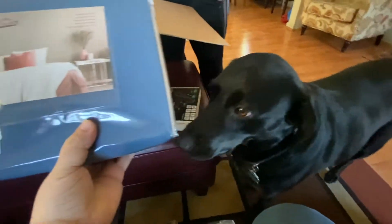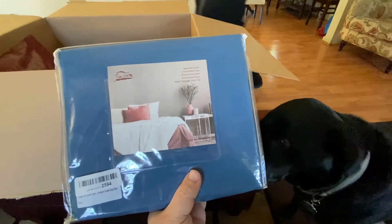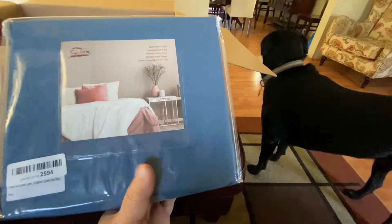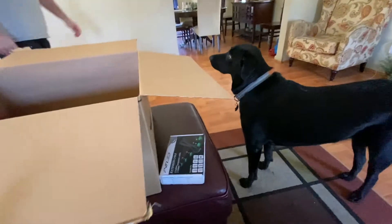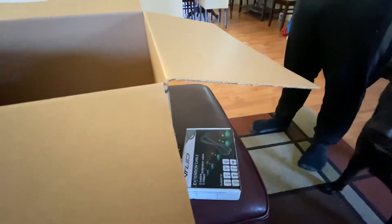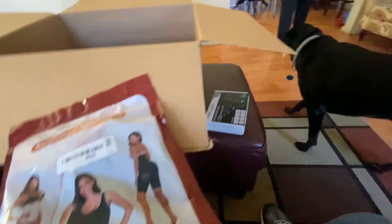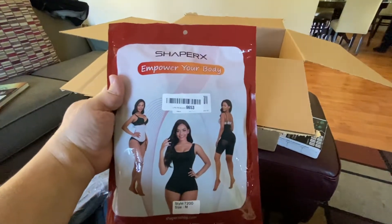And now we pulled out some — looks like a set of bed sheets, by Sultex. Got a few more things in here. What do we got? Oh — lady things. All right.